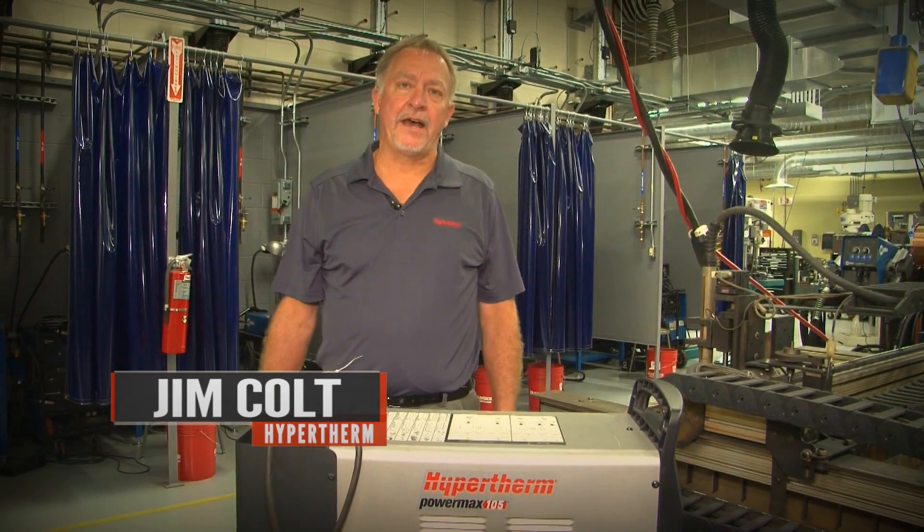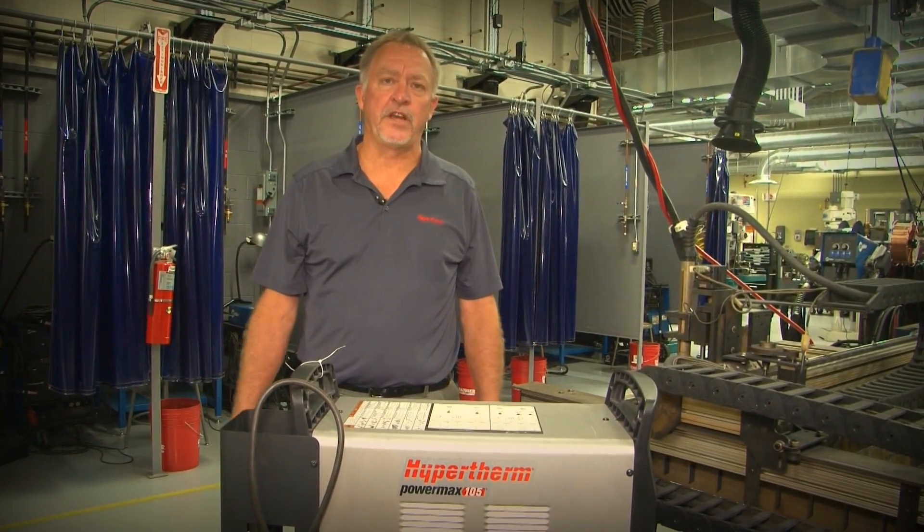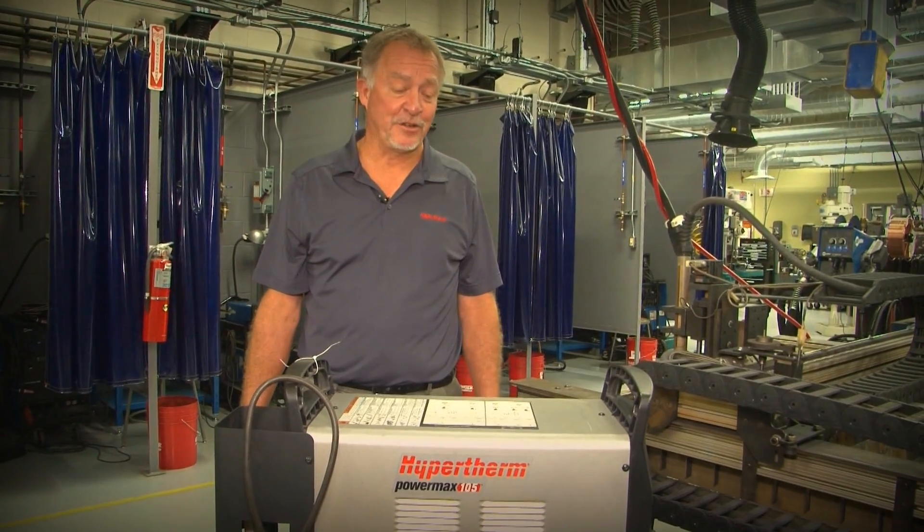Hi everybody, Jim Colt from Hypertherm here. I'm in the metal fabricating labs at Harper College in Palatine, Illinois. Really nice facility here and they let us use it to shoot a few videos talking about plasma cutting technology.